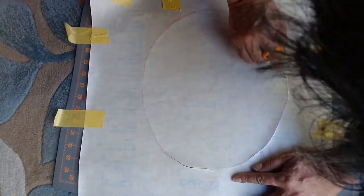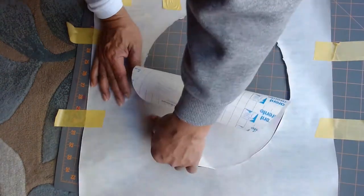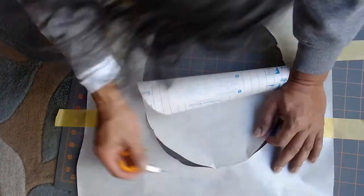I pull the frisket cutout, then peel off a layer to expose the sticky side. I stick the cutout on the canvas, aligning the frisket to the boundary.